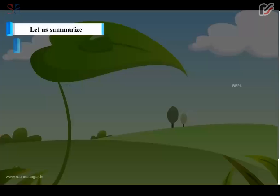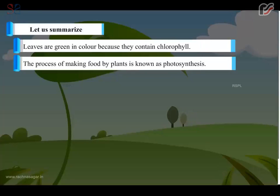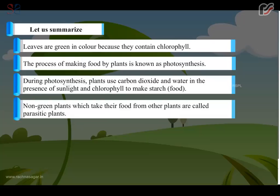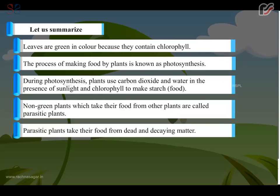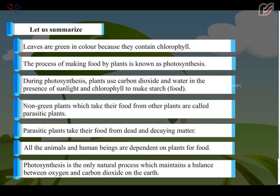Let us summarize. Leaves are green in color because they contain chlorophyll. The process of making food by plants is known as photosynthesis. During photosynthesis, plants use carbon dioxide and water in the presence of sunlight and chlorophyll to make starch food. Non-green plants which take their food from other plants are called parasitic plants. Parasitic plants take their food from dead and decaying matter. All animals and human beings are dependent on plants for food. Photosynthesis is the only natural process which maintains a balance between oxygen and carbon dioxide on the earth.